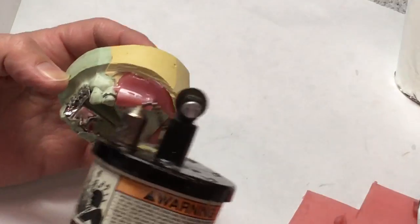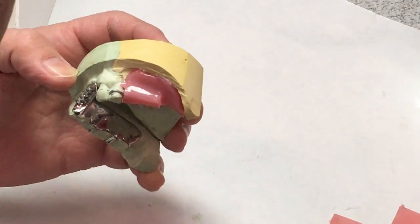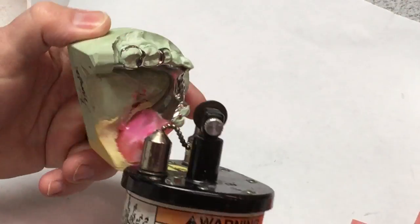No triad goes on this. The triad, when it comes time to process the denture, doesn't boil out. So this needs to be all wax.